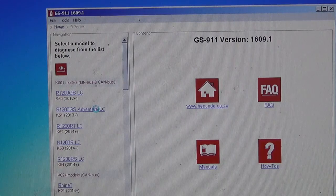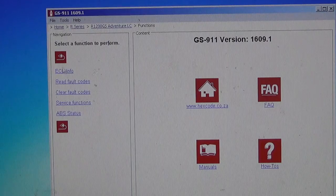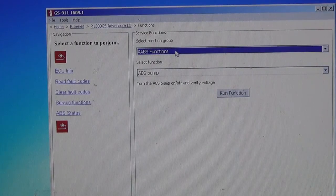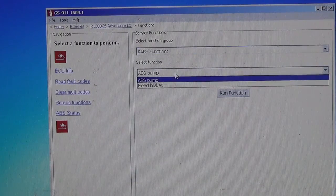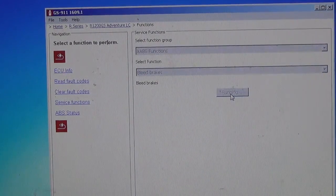Select your bike and then go to ABS system. Then go to special functions, service functions, and then click on bleed brakes. Then run the function.